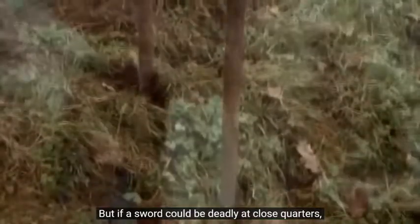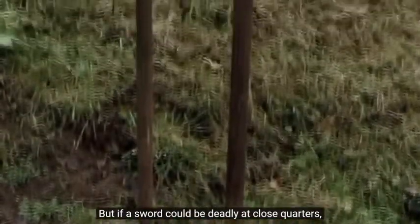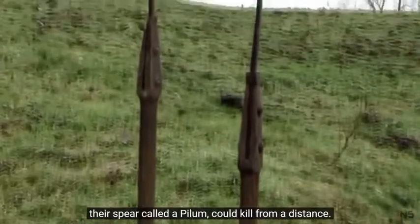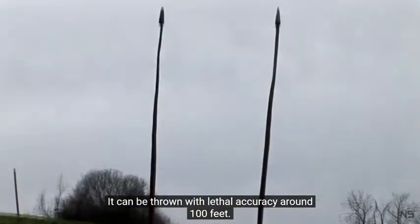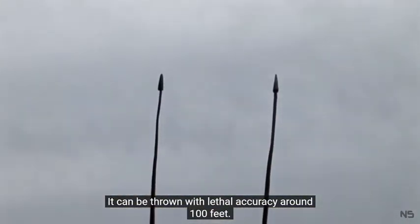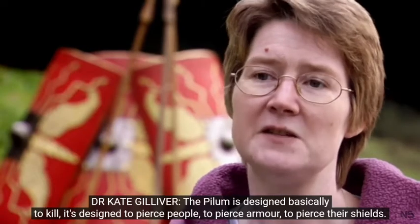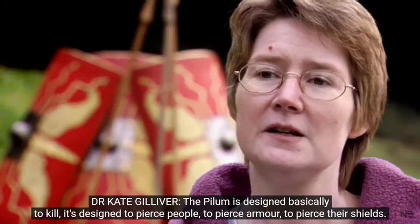But if a sword could be deadly at close quarters, their spear, called a pilum, could kill from a distance. It can be thrown with lethal accuracy around a hundred feet. The pilum is designed basically to kill — designed to pierce people, to pierce armour, to pierce their shields.